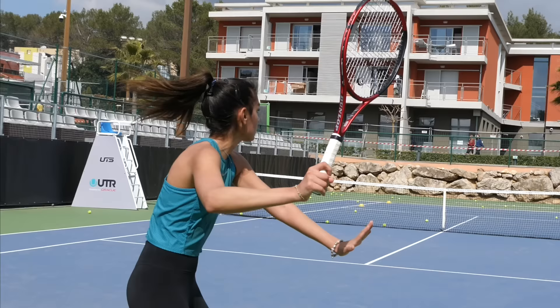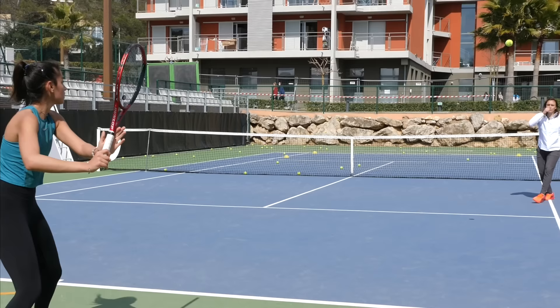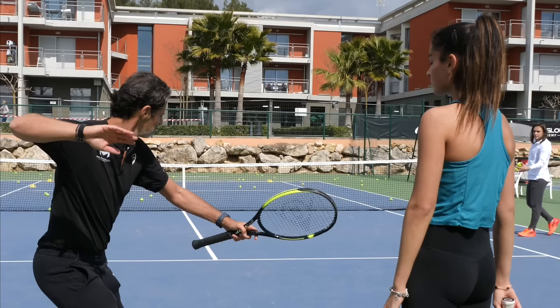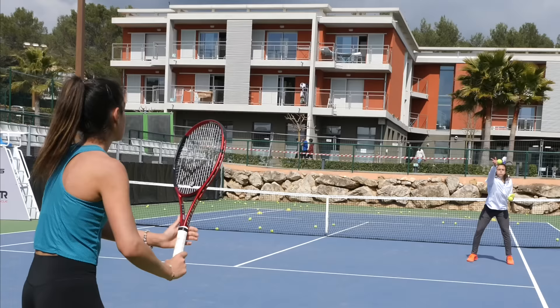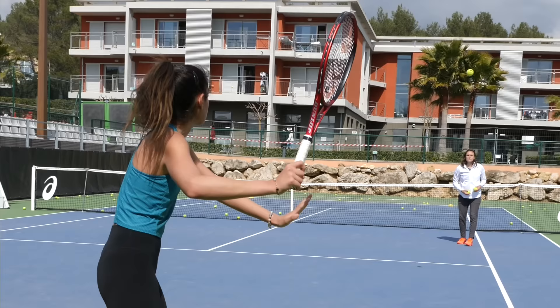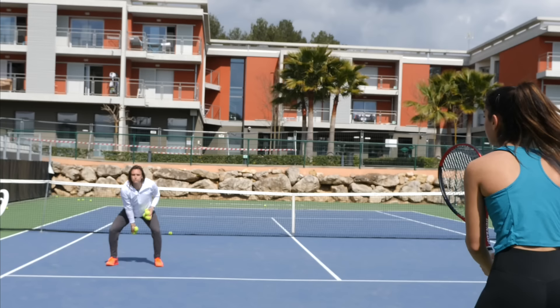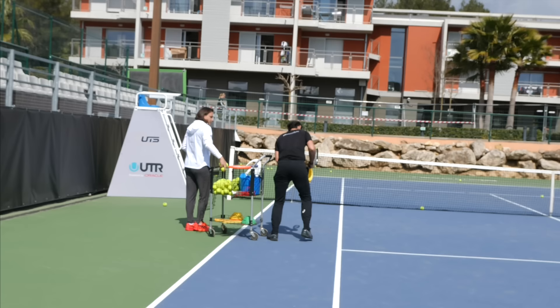Let's do a few deep ones where you're going to focus on that. Oh yeah, it's much better. Yes — it's damn nice. The only time you miss is just because your legs are moving while you hit the ball, so you lose balance. Let's do a few without moving — load already here. You're going to do exactly the same on your backhand side: one short, one deep, one short, one deep. That's a great shot.